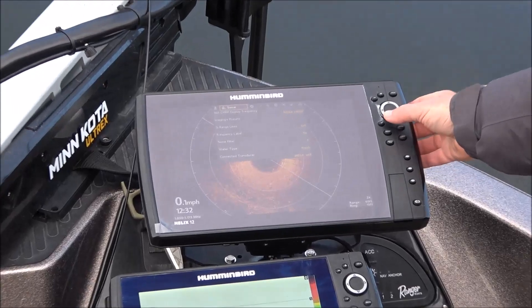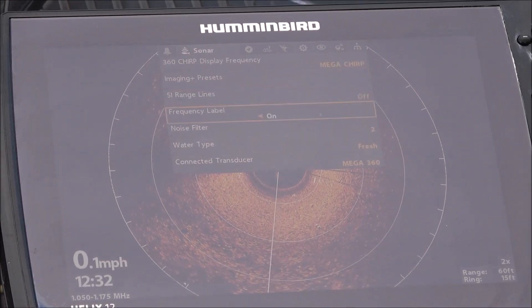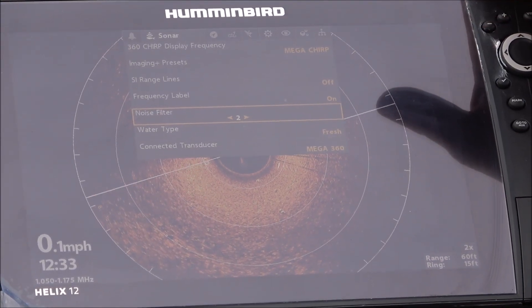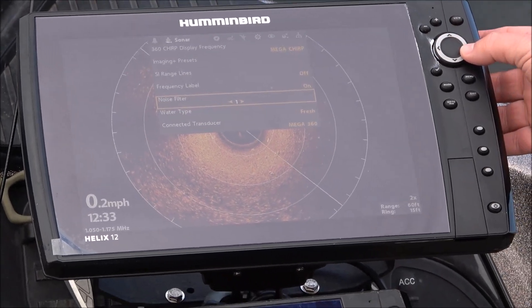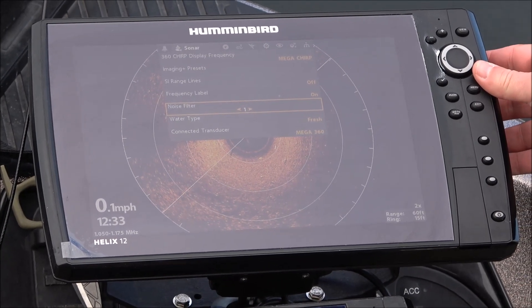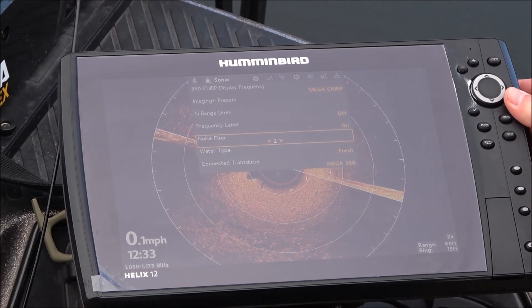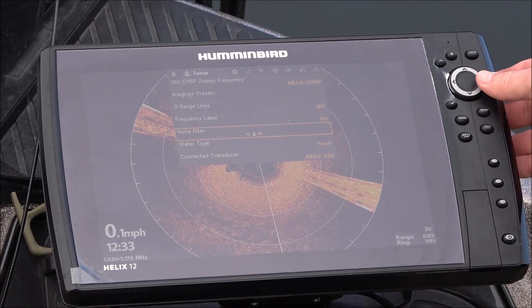So you hit menu twice and under sonar there's a noise filter. This is a generation three Helix 12 and there are four settings. If you look at setting one, I'm not getting the interference. Setting two, I am getting the interference.